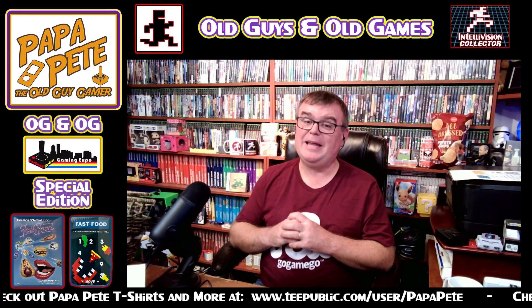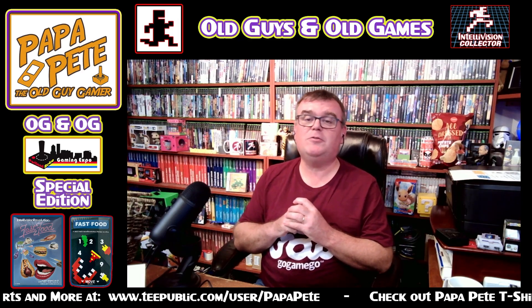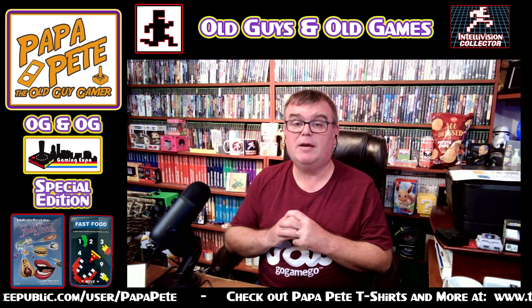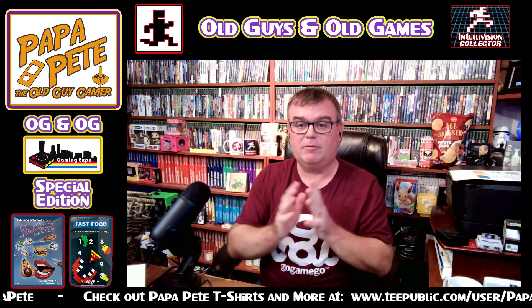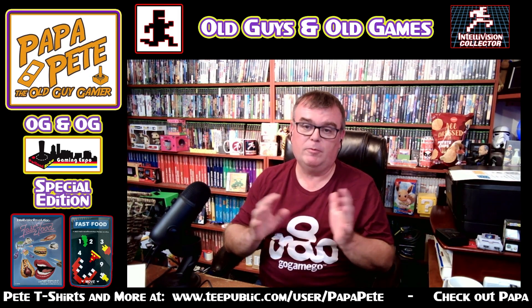Hey guys, Puppa Pete back again for the second of three different videos I'm going to do on special releases from Intellivision Revolution that were released this weekend. Today's October 16th, at the recording of this video, at the Portland Retro Gaming Expo out in Portland, Oregon over the weekend.